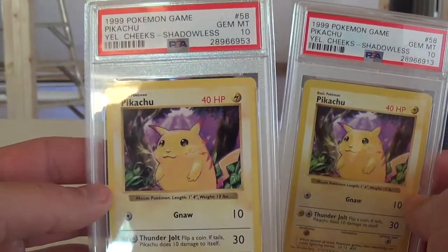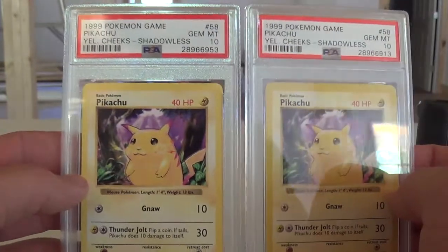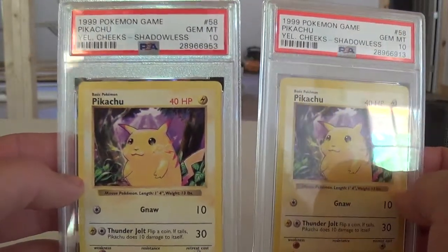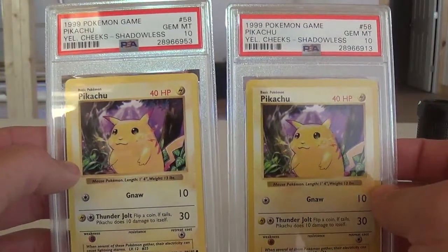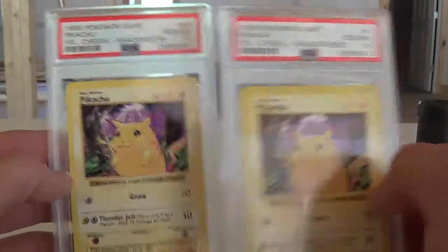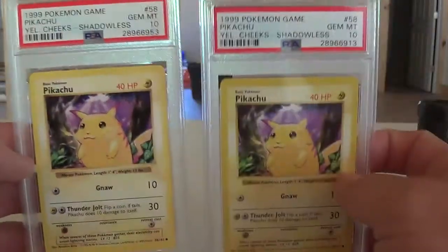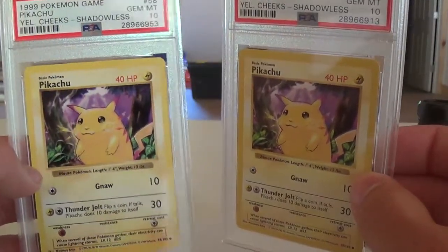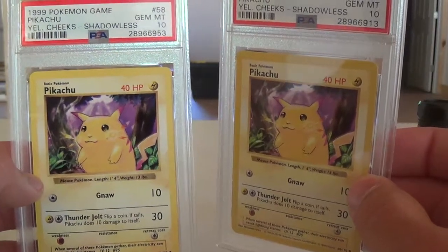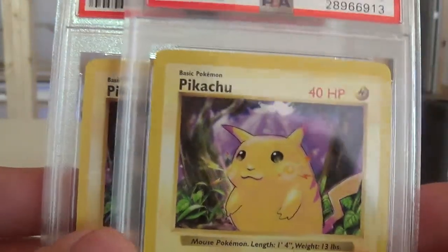I pulled them out myself so I know that's where they're from. If you're familiar with the different stocks, Japanese stock is more glossy. If you busted this one out and had another card beside it, you could tell that the stock itself is more smooth — it's also going to be lighter. The border isn't double stamped, so there's a pretty significant color difference if you're looking at them side by side.